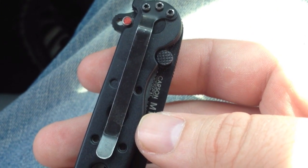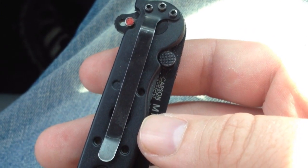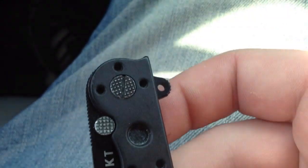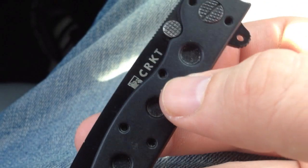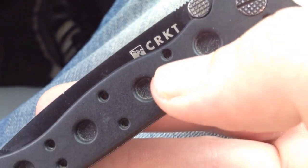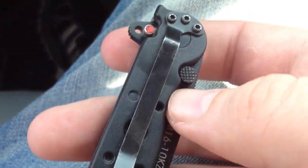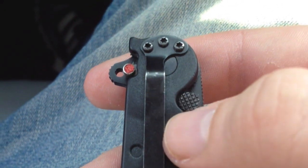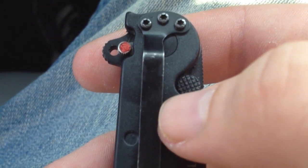It is a one-position clip — it can only be carried tip-down, which I know a lot of people like carrying tip-up. Other than that, it's a great clip, nice and sturdy. It has to be tightened every so often, but that's to be expected with everyday use.